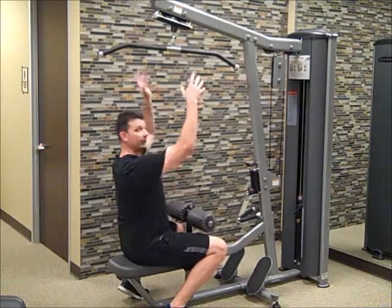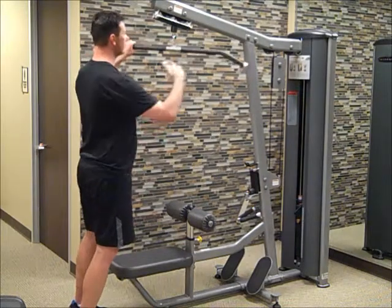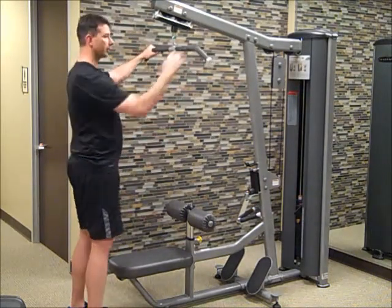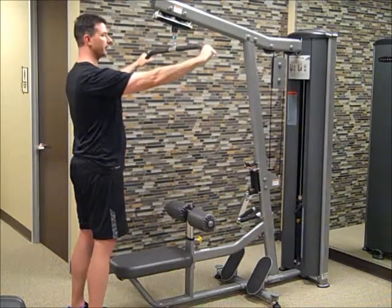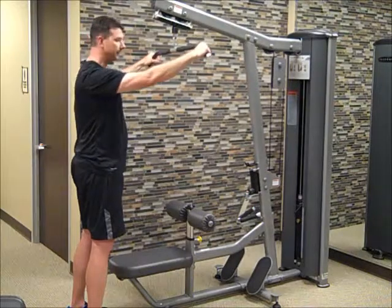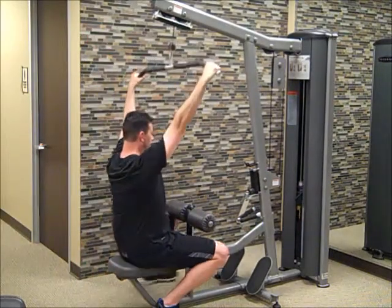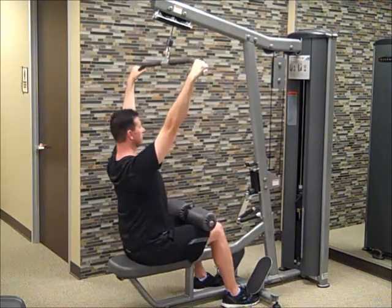Now, if you're tall like me, you can simply reach up and grab the bar. But if you don't have the long arms, once we've got the pad adjusted, we're going to go ahead and grab the lat pull-down bar in a position that's comfortable for us — whether it be way out here or in tight, it's really your choice. Any of those grips is fine. Kind of sit down, holding that bar, and get those legs locked into place.